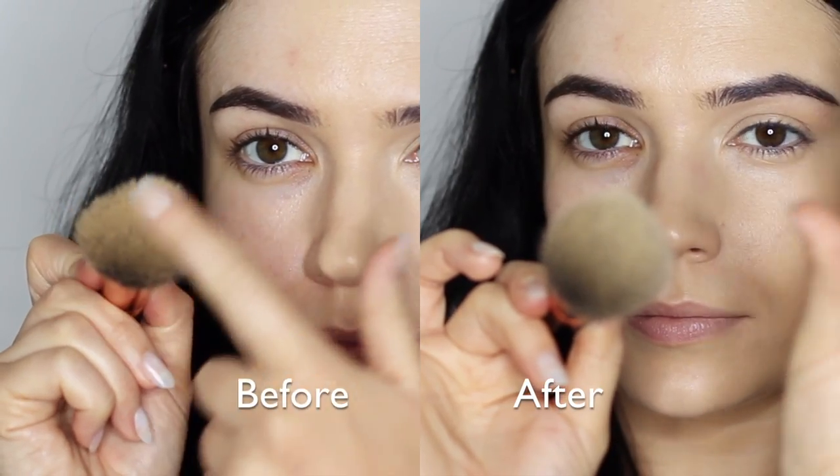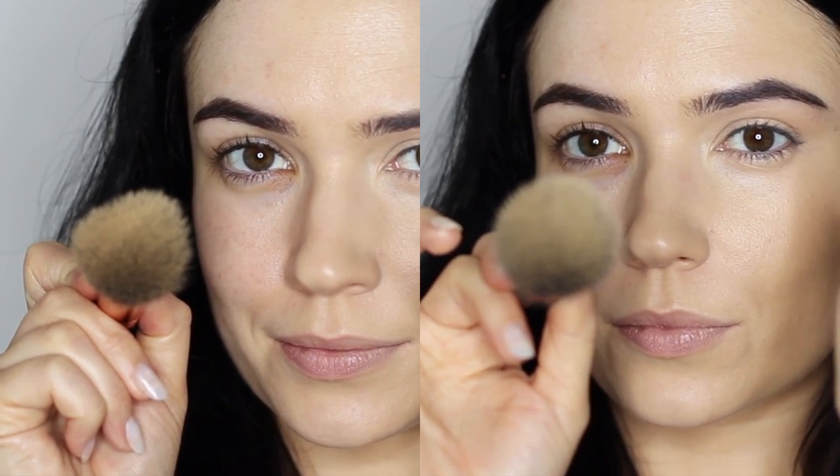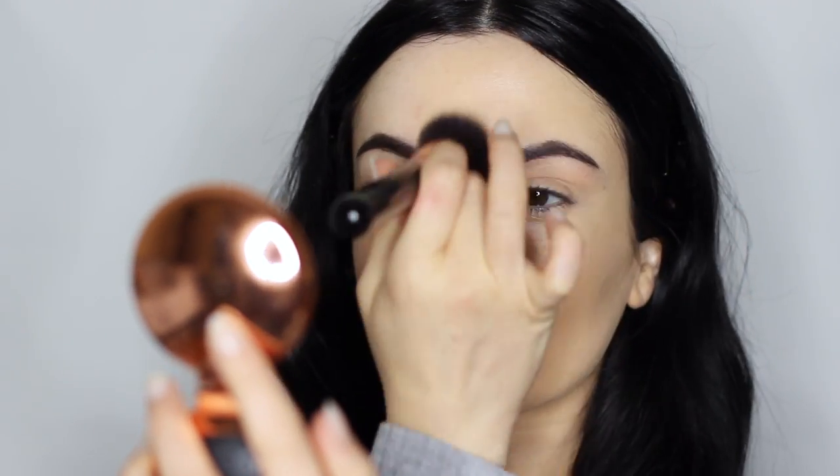Now that concealer is blended, it's time for powder. Because we've been applying liquid with this brush, it will feel a little damp and may cause powder to look uneven. Take a cotton pad or tissue and remove any excess moisture from the brush — it makes a massive difference. Also, don't dip the brush directly into your palette as it may transfer residue. Instead, pick up the powder onto a cotton pad or powder puff first, then use that to load the brush. Then buff it all over the skin with lighter pressure to set everything in place.